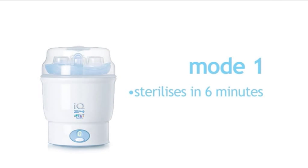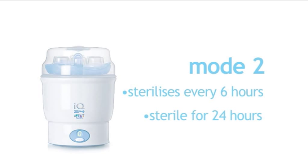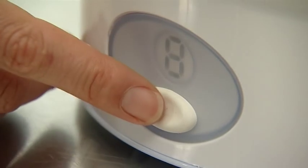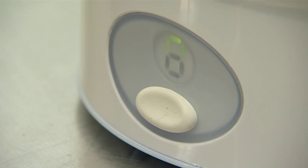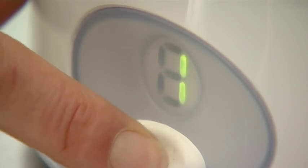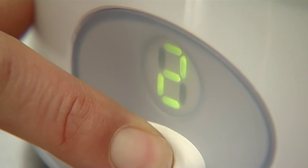Mode 1 sterilises in around 6 minutes and will keep contents sterile for 6 hours if unopened, whereas Mode 2 continues to sterilise every 6 hours so that the contents remain sterile for a full 24 hours. This means you will always have sterilised equipment on hand when you need it. The IQ24 has an easy to use control panel which shows you which mode you are working with and how much time is left in the cycle.